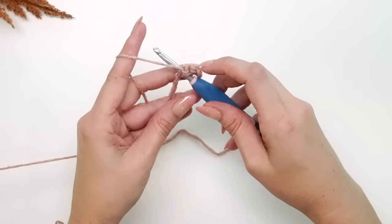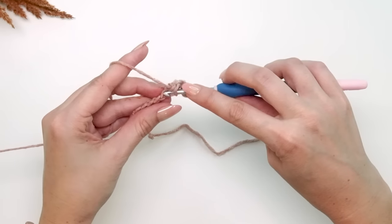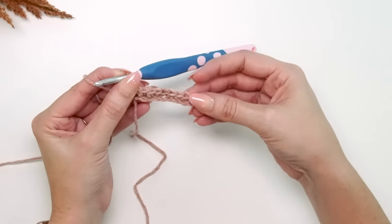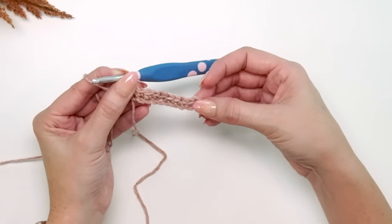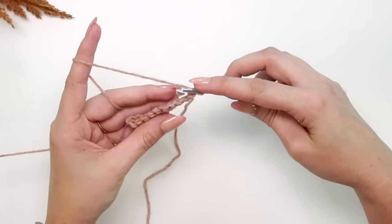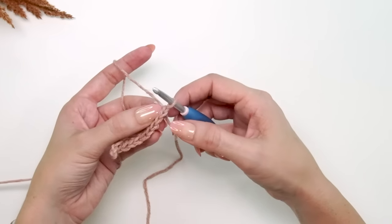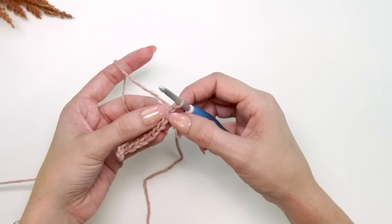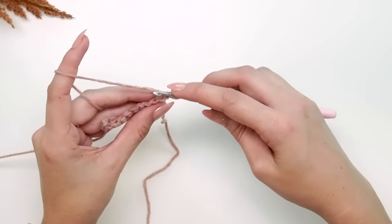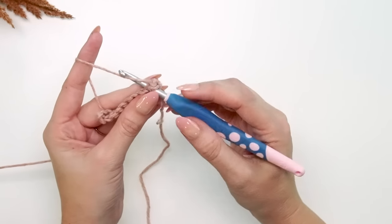I'm making the size medium on camera, but this starting setup is the same for each size in this adult size pattern. We now have 10 single crochet stitches across. For row two, chain one and work in the back loops only. The loop closest to you is the front loop, and the loop farthest away is the back loop — we'll be working in that back loop only, single crocheting into each of the 10 stitches across.